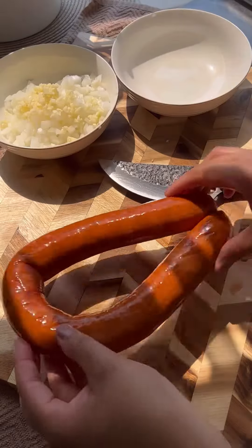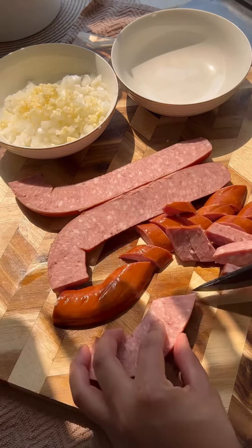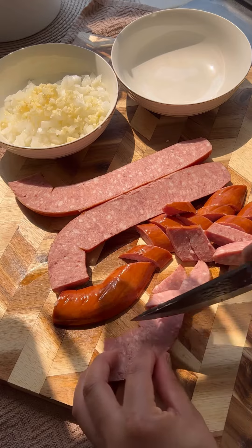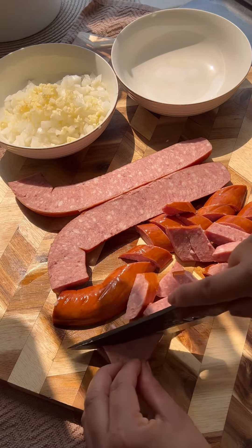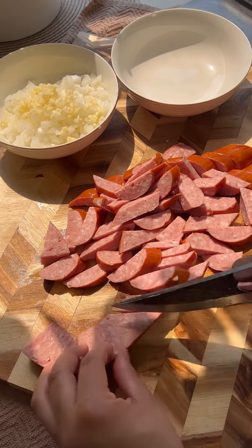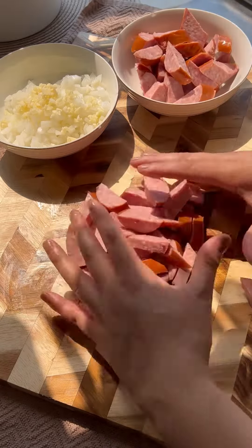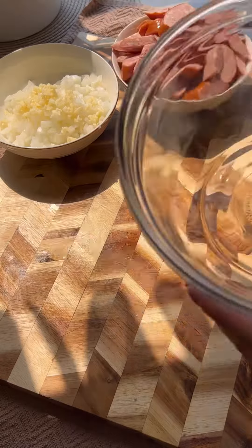Here I'm using smoked sausage, but you can feel free to use andouille sausage if you would like. Cut them up into bite-sized chunks and set them to the side. This is totally optional, but I'm going to go ahead and prep and season some shrimp. You can totally substitute it for some other protein like chicken, but I like seafood so I'm going to go with shrimp.